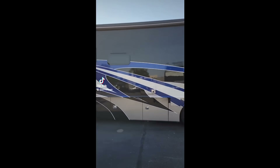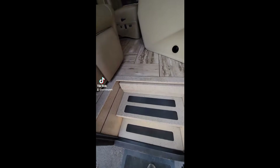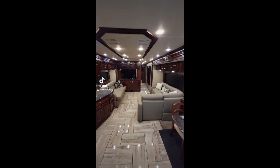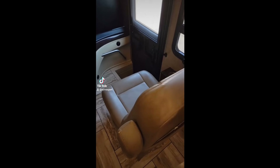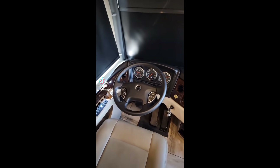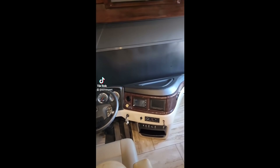So a 2018 Fleetwood Discovery diesel pusher — this one's in good shape. Inside they just have a solid tile floor, and this is not stone, this is ceramic. Both captain's chairs are in great shape. This has three cameras — two side cameras and a rear camera — plus navigation, DVD, CD player, hydraulic leveling, engine braking, and of course all the standard features on a diesel pusher.